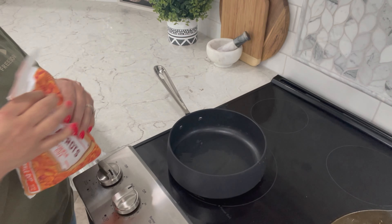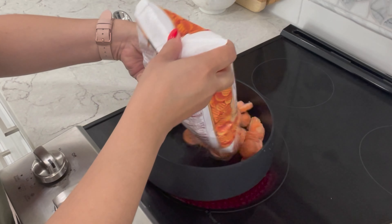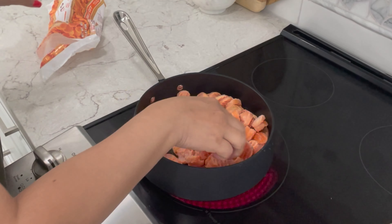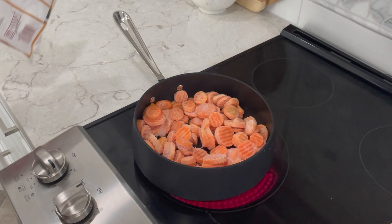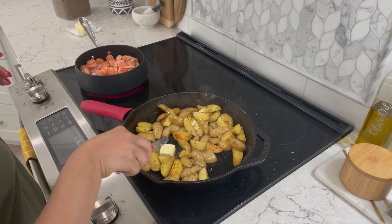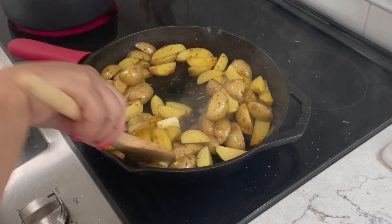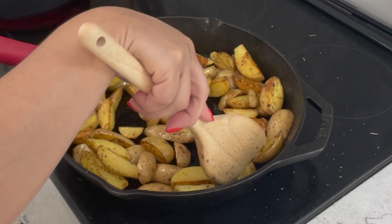I added a little bit of water into a saucepan and here I've got some frozen carrot cuts that I'm going to go ahead and make. We're going to let them sit in the water until they start getting a little tender. In the meantime, to my potatoes I'm going to add one tablespoon of unsalted butter.